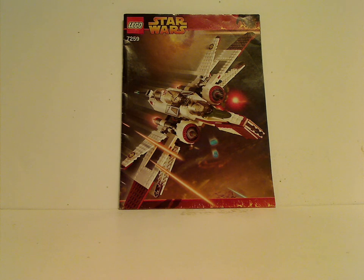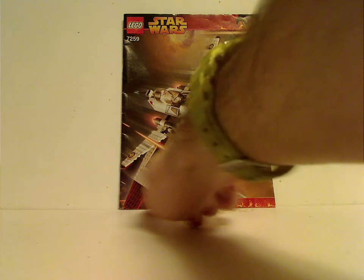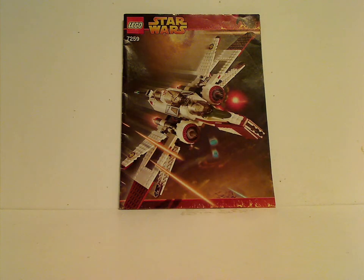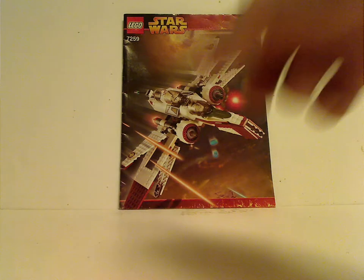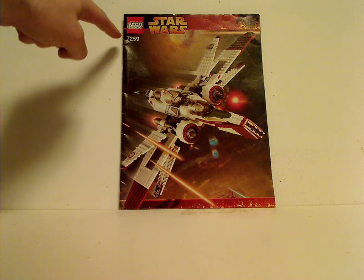On the front of the booklet here, you see the LEGO logo, Star Wars logo, and the cool Revenge of the Sith Mustafar border and picture of the set in action above Coruscant. The set number is 7259.